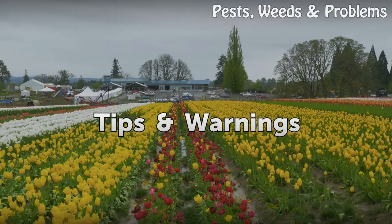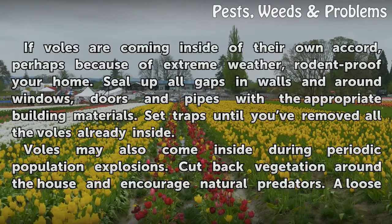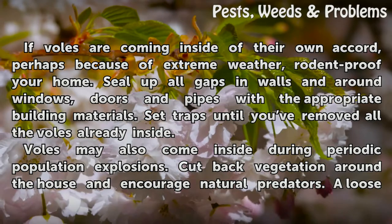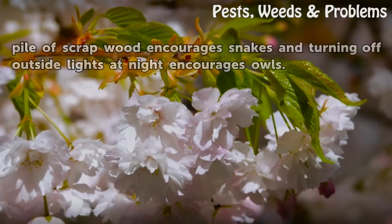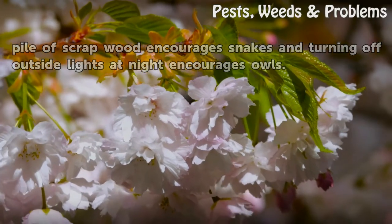Tips and warnings: if voles are coming inside of their own accord, perhaps because of extreme weather, rodent-proof your home. Seal up all gaps in walls and around windows, doors and pipes with the appropriate building materials. Set traps until you've removed all the voles already inside. Voles may also come inside during periodic population explosions. Cut back vegetation around the house and encourage natural predators — a loose pile of scrap wood encourages snakes, and turning off outside lights at night encourages owls.